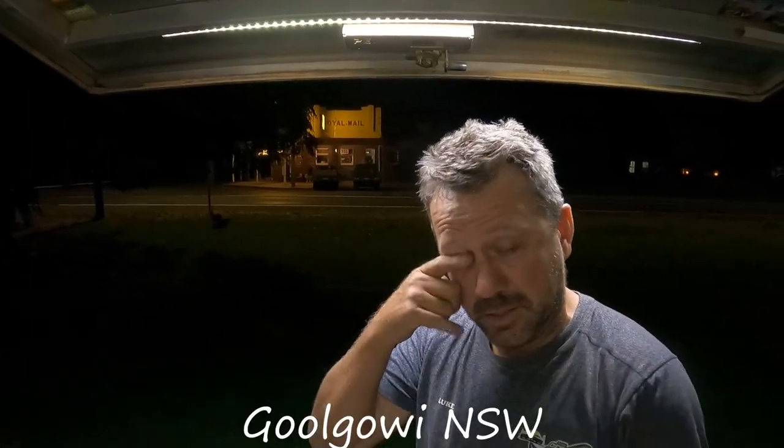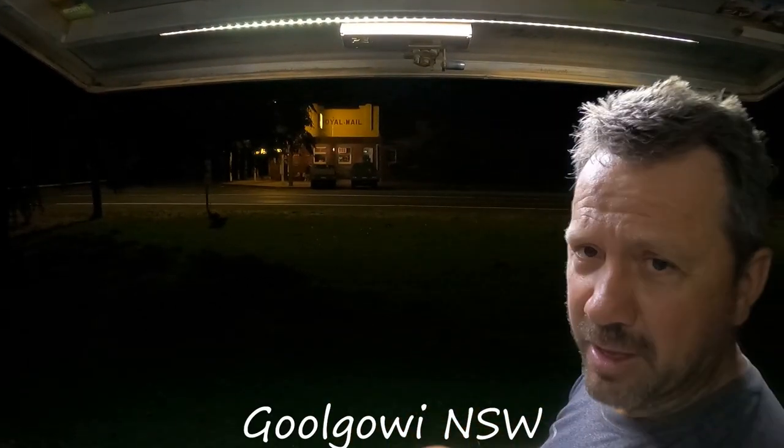Straight through — Gulgaui, Royal Mail Hotel. We stop here quite regularly when we go and visit each other. Another truck coming — good feed, good atmosphere, just a genuinely good old outback pub. It's halfway between here and home so we use it quite a lot.